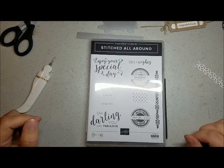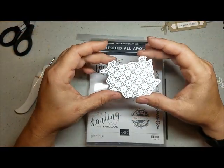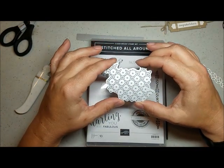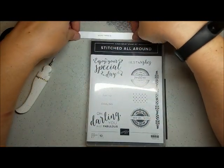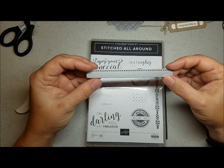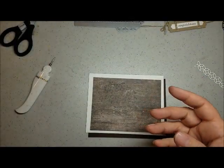Hi, Tracy Lewis from Stuff and Things. Today I want to talk about stitched all-around, specifically the dies. There's this particular die that is actually a stitch pattern that you make on the surface of your cardstock, and I'm also going to use this one to go along with it. They basically leave a pattern on the surface of the cardstock, and I wanted to review what I have discovered.